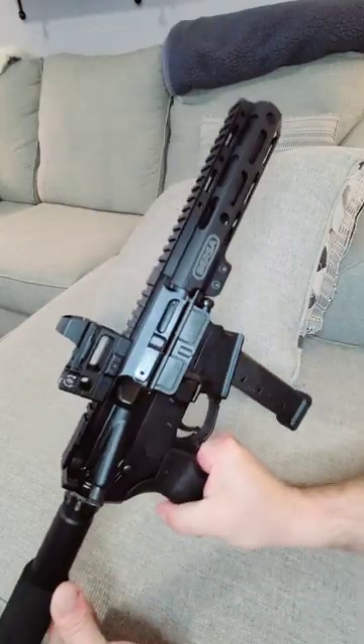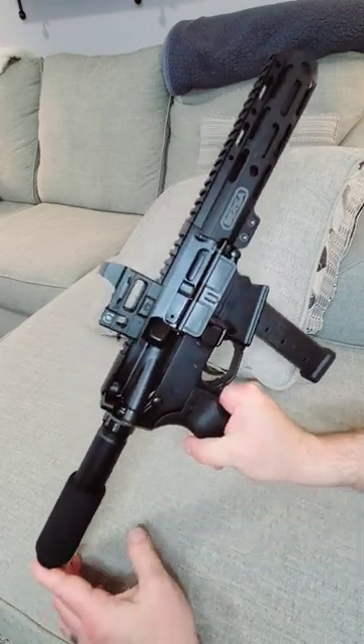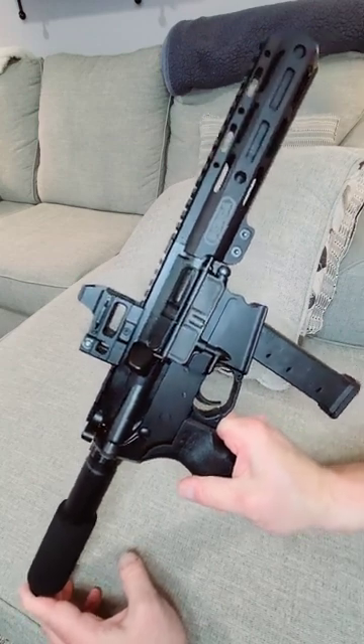You can take a look at the other side. The optic I have on there is the Bushnell First Strike 2.0. Works great. This performs excellent at the range. I'm a big fan.